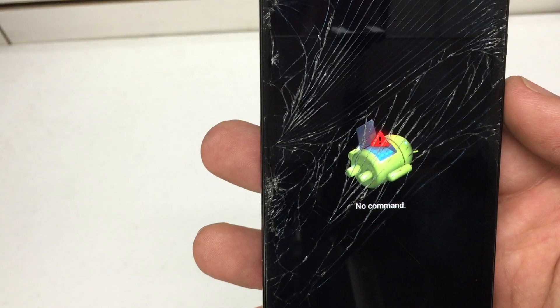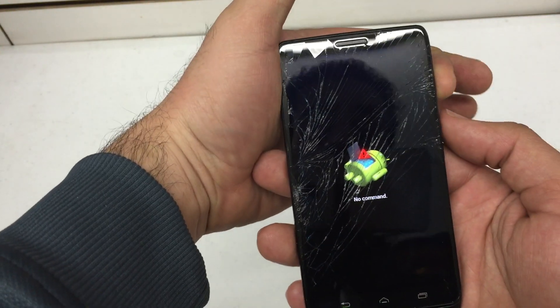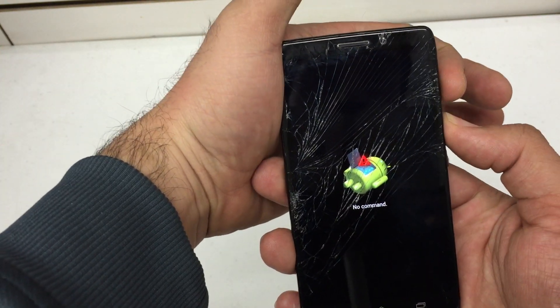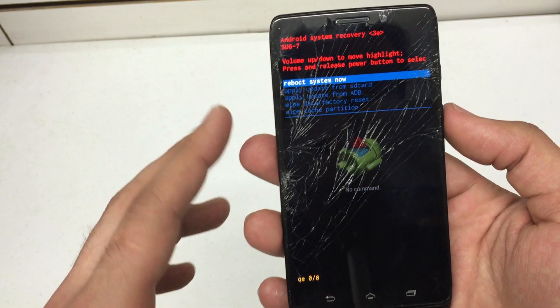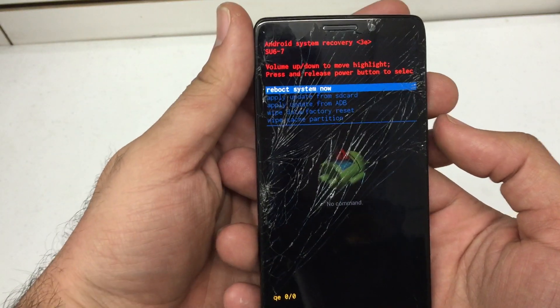You're presented with a little Android here. Now there is an additional step — press volume up and then power. That'll present you with the Android system recovery menu.